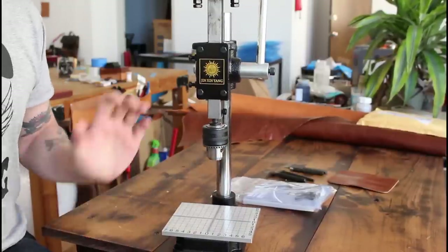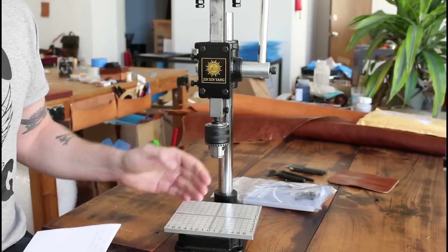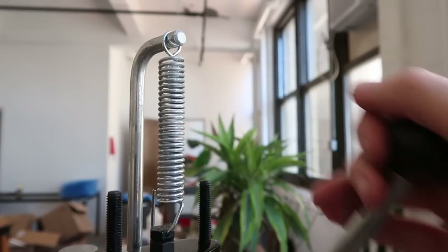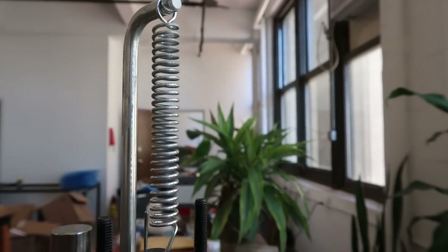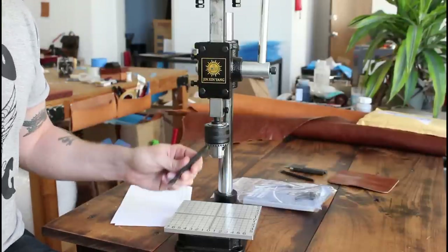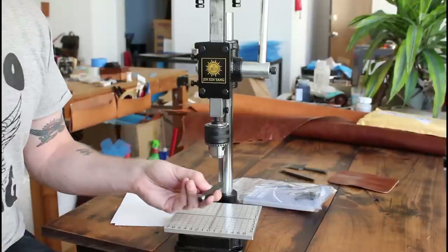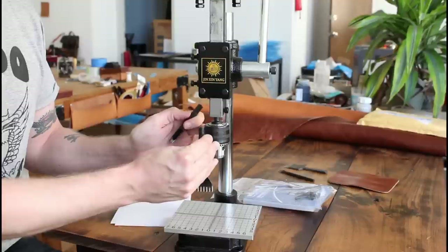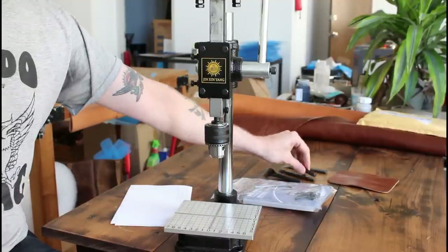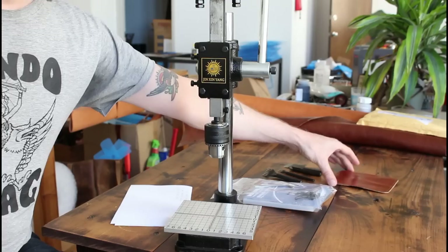Something like this, if you're not familiar, would more traditionally be used for pressing a stamp into your leather by using the little handle here, which would press down and mark your stamp into your leather. But more recently a lot of people have been using them to rig up their stitching chisels and regular hole punches into these chucks and then punching all of their stitching holes that way. So I decided to see how that works, and I'm going to put together a little experiment here.